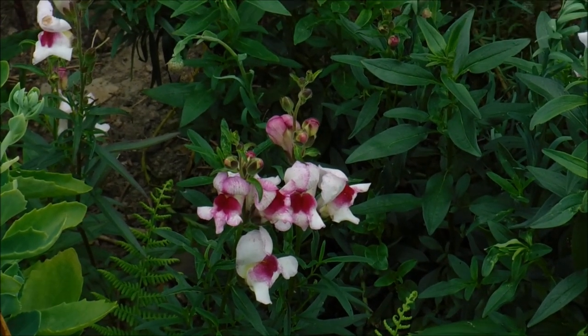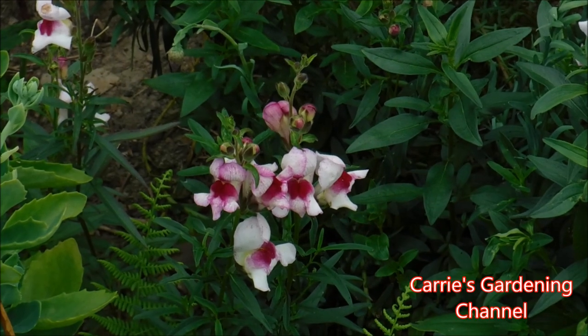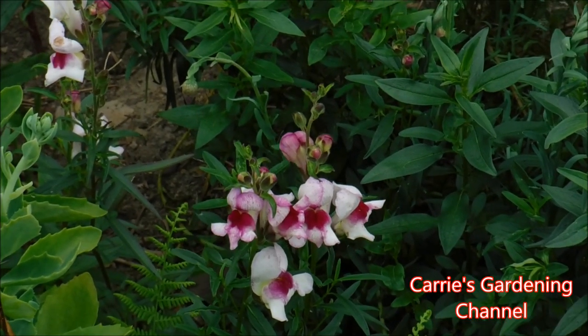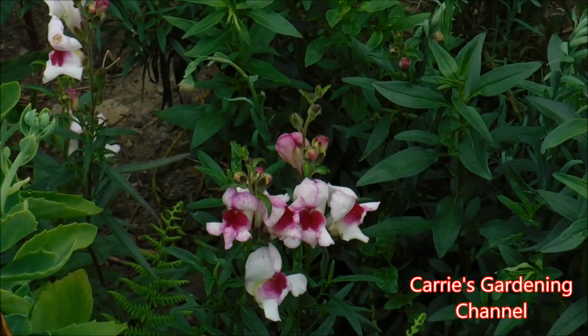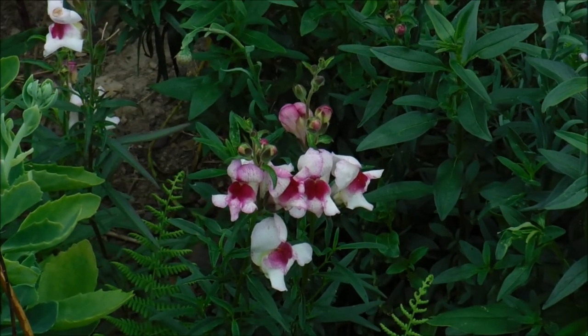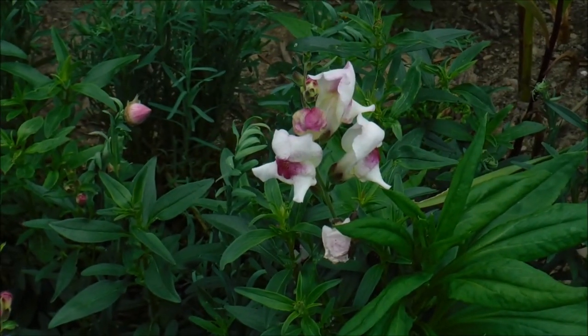With these snapdragons, when I was growing them from seed, I pinched the tops out of them when they were probably about 4 inches tall, so that my snapdragons would branch out for me, which would give me more blossoms per plant.